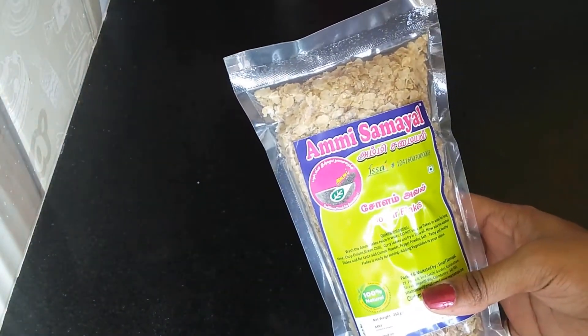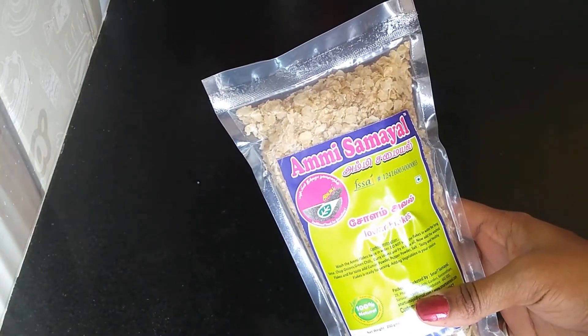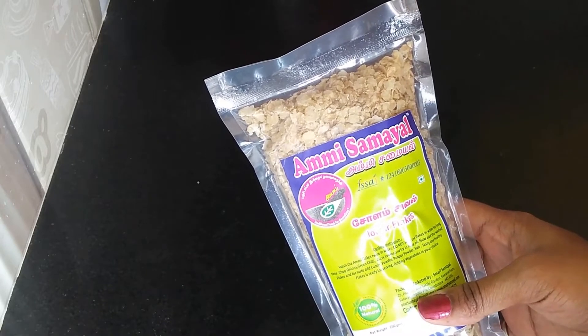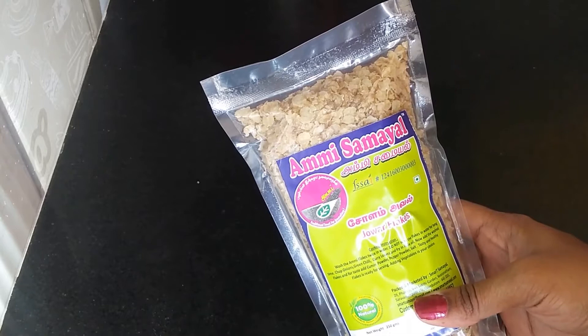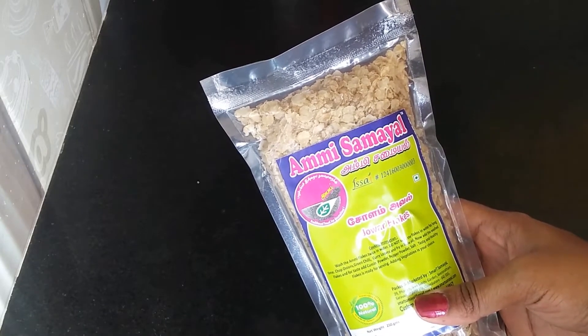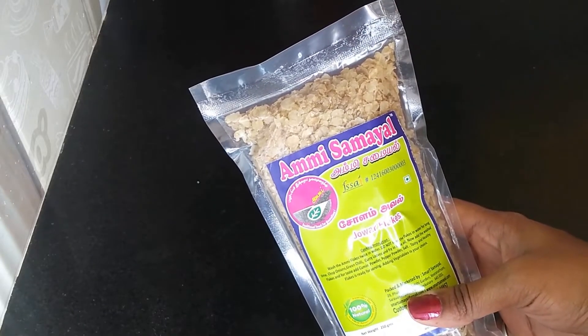Hello my dear friends, I am back with one more new recipe using one of my favorite brands, Ami Sanayam — that is the Jowar Flakes. Earlier I used Jowar Flakes and made poha out of them, but today I am going to make Appe out of this.